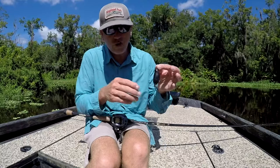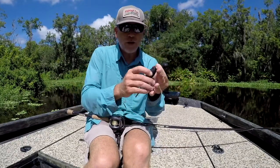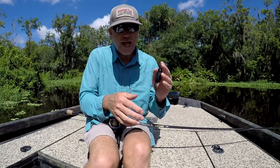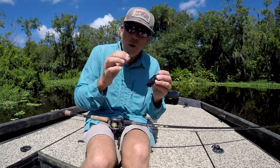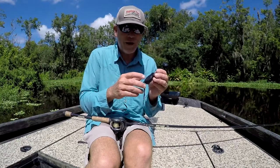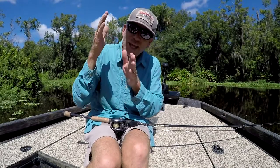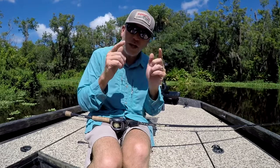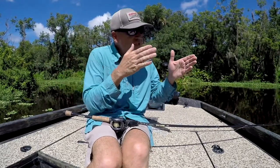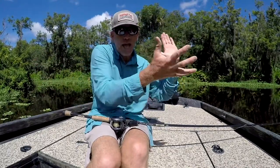This is the original Spro Frog that was designed by Dean Rojas. This is the only one that I pretty much use here in Florida in this black color — it just works great for me. Dean Rojas himself once gave me a tip: always throw the frog in a place where a fish can pin it. Keep that in your mind when you're looking at the bank and thinking of fishing the frog.